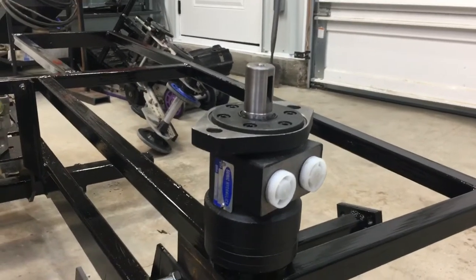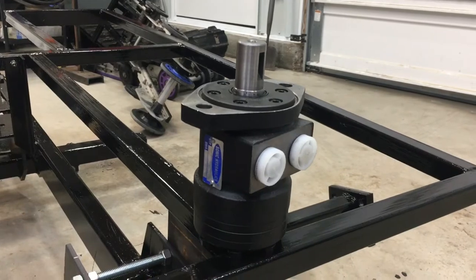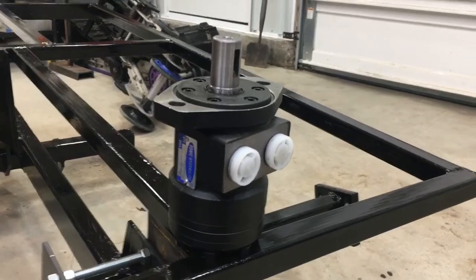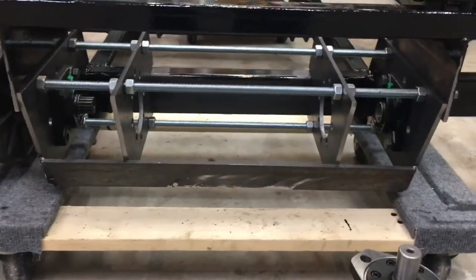They are finally here after the first set got lost in shipping. These ones were delivered and I'm going to start to play around with how these are going to fit into the front end of the machine.